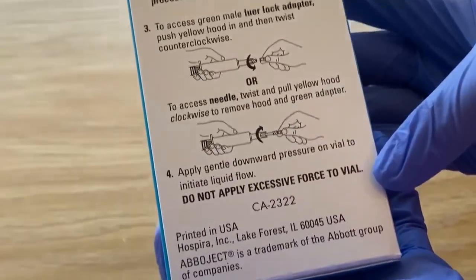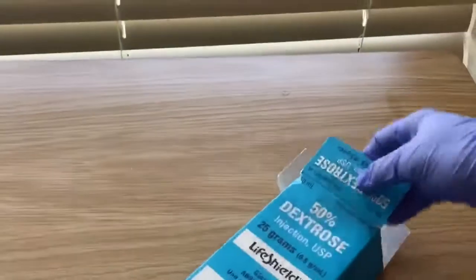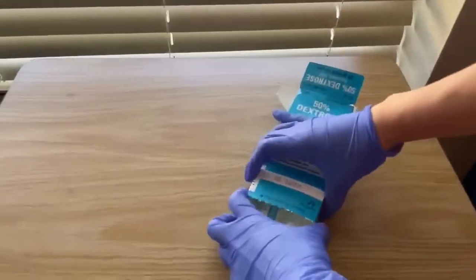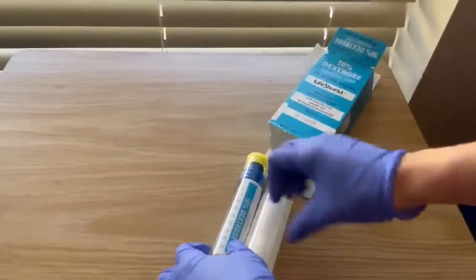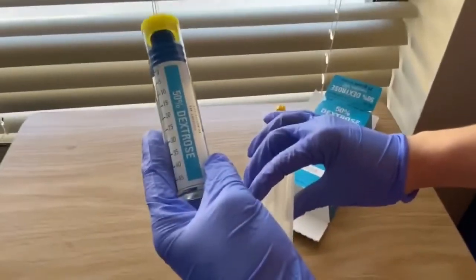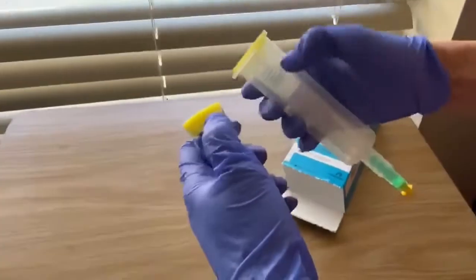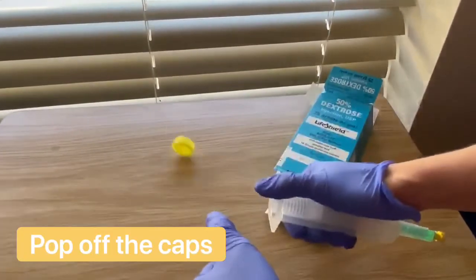This particular vial is 25 grams for the 50% dextrose, so this whole vial is 25 grams. As you can see here, it comes in two different bottles. The first one is on the left side — that's the vial with the medication in it, that's the D50. And then the adapter itself.